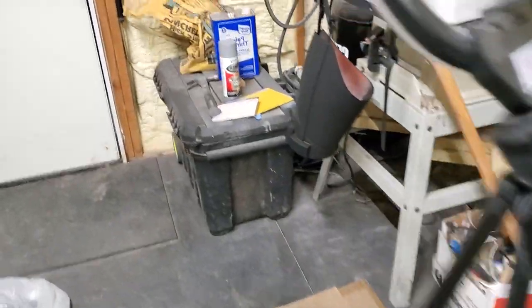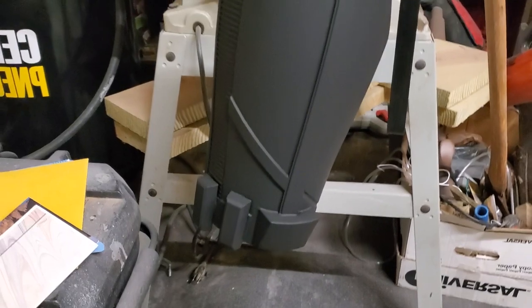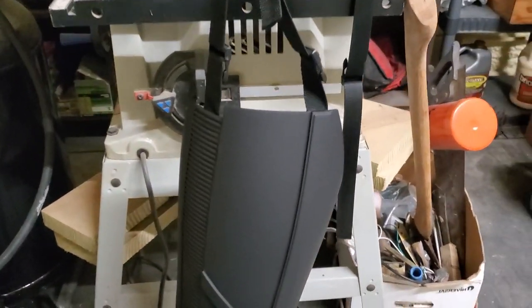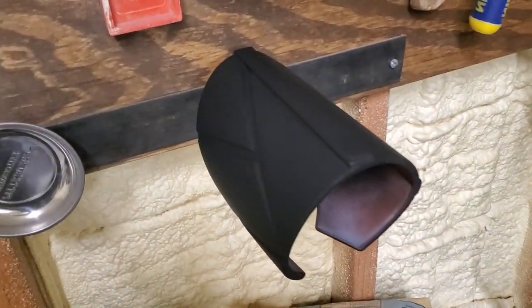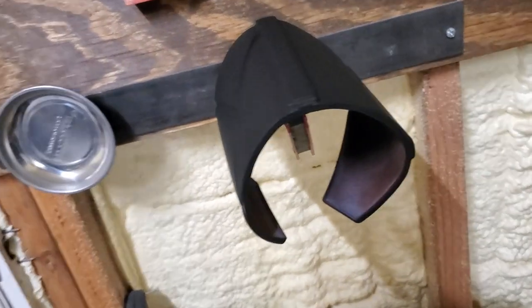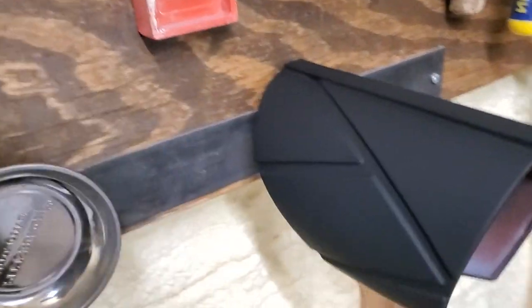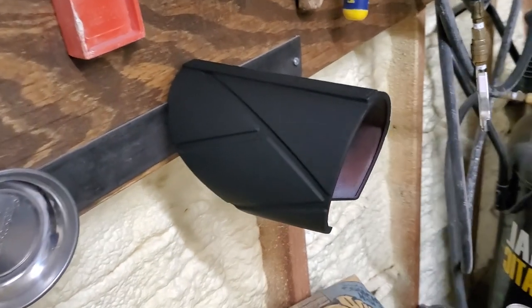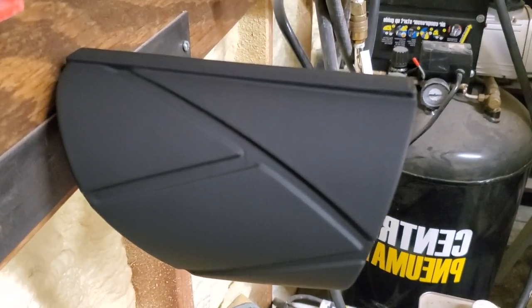I've got my other thigh hanging right here — I told you it's all over the place. There's that — looks really good. And then I've got my other bicep hanging right there. I'm going to spray the insides of these; I just wanted to get a coat on the outside because I've been dying to see what they look like. Just look at how clean that is.